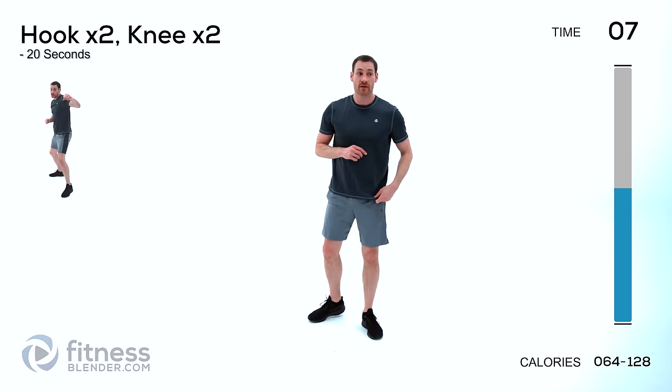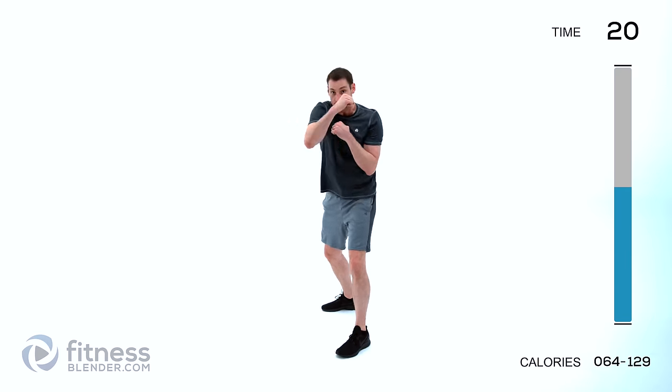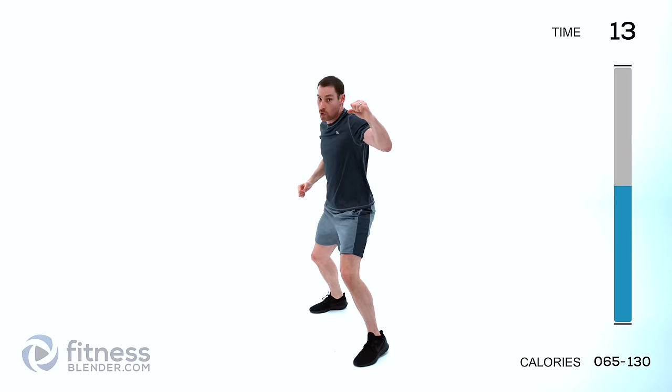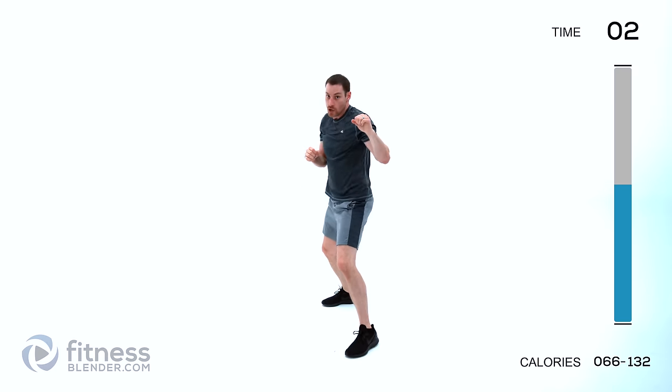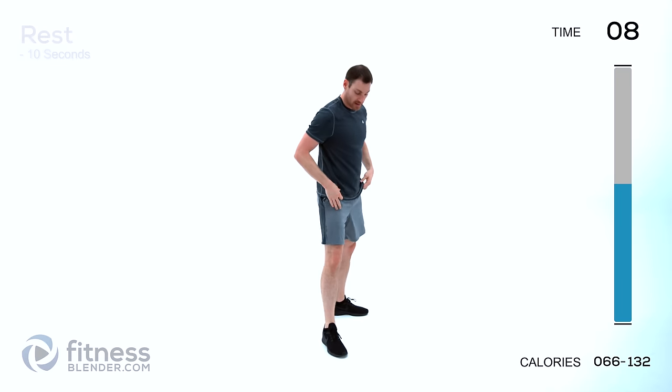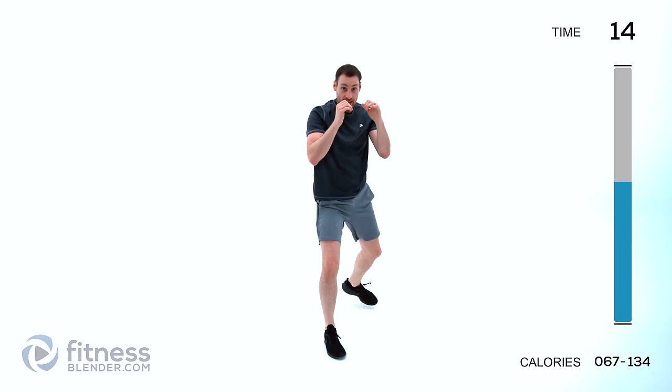Alright everyone, let's go ahead and get started with our second round of cardio kickboxing. Same thing — 20 seconds on, 10 seconds off. Our first combination will be two hooks and two knees. Starting with one leg forward, arms up — hook, hook, knee, knee. Nice and quick, as quick as you can control, try to stay on those toes. Same thing opposite leg forward — hook, hook, knee, knee, just keep them going as fast as you can control without flailing those arms.